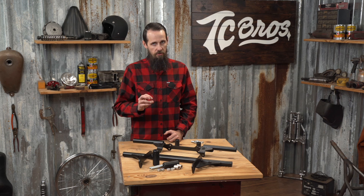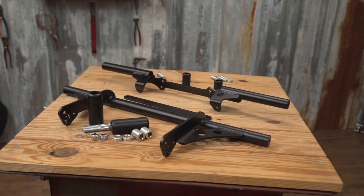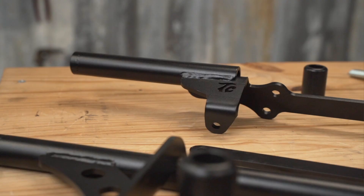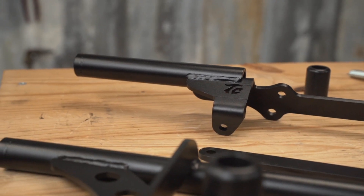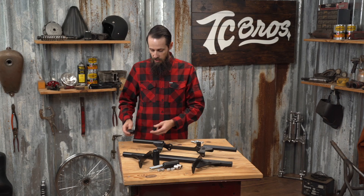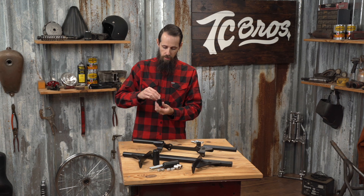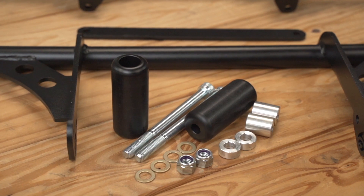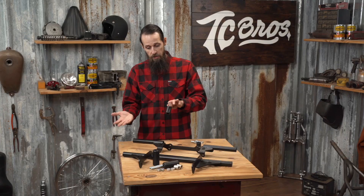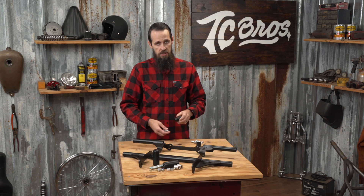One of the easiest ways to prevent any of those things from happening is by using TC Brothers brand crash protection products. These install very easily using standard hand tools, quickly, in anybody's regular garage. One of the nice things about them is they have replaceable Delrin sliders that get installed on the end of the bar and simply bolt on using high-strength steel hardware that causes your bike, should it go down, to usually just slide to a graceful stop rather than digging into the pavement and tumbling, causing a lot more damage than it would have if it just laid down.